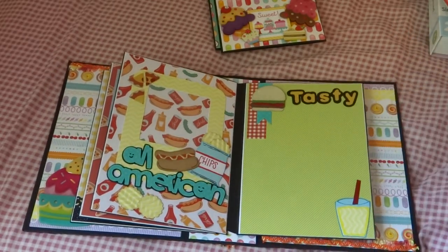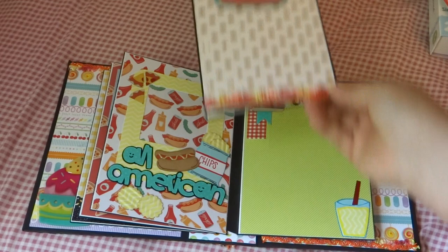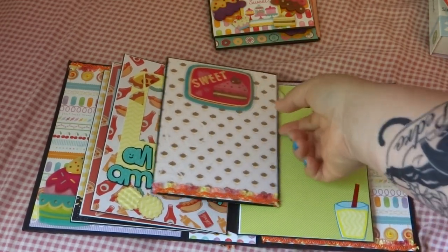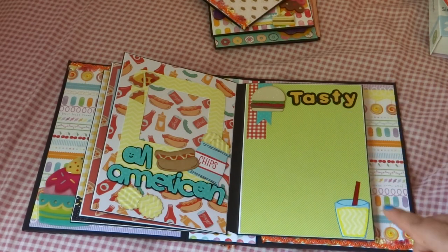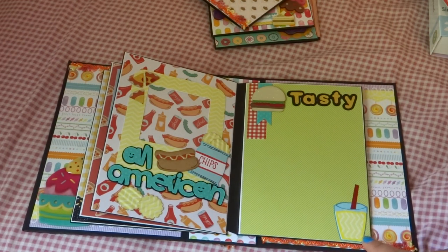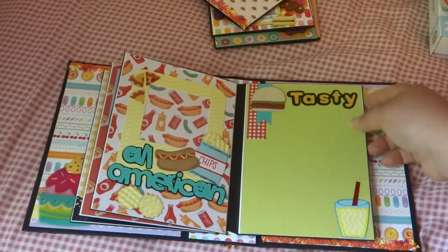So for this little insert, here are these two pages. And then I added the same trim here, as you see on the inside and the outside of the album. For some reason, that roll had a lot of trim, so I had to use it somewhere. For this one, I kind of messed up on this little embellishment — it's supposed to be lemonade, but I didn't really like the way it turned out. But I just put it on this page. It says 'tasty' with another hamburger embellishment right there.